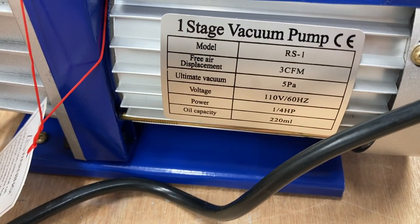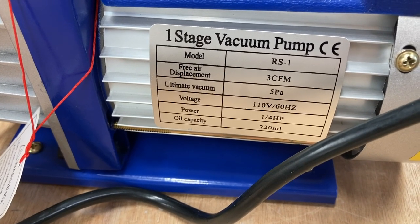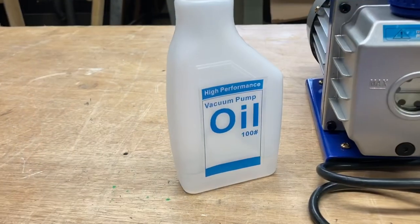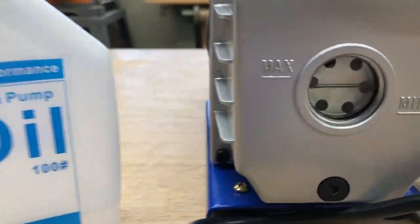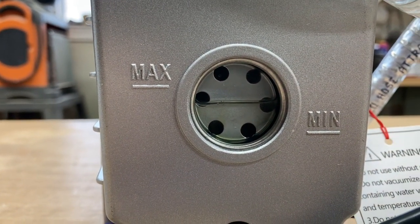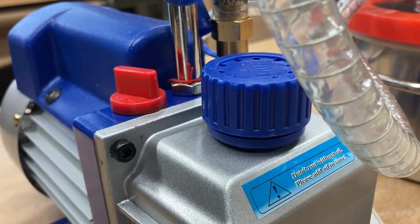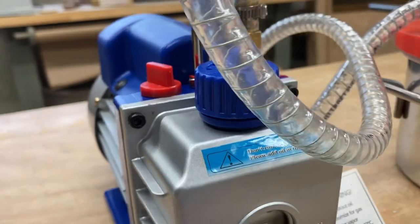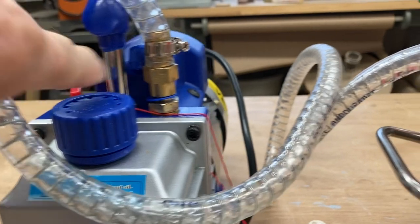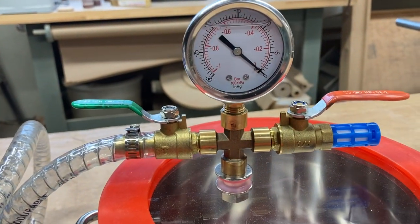Vacuum pumps are excellent to have around the automotive industry and in the AC industry, but I'm using it in the wood shop. When you get this, you also have the oil. Please fill the reservoir with the oil. I have it just below the maximum. There are two caps that you can put the oil in. I used the blue one to fill it up. There's only one reservoir, but you can put oil in either one of those outlets. I did try it just to see what would happen, and it went into the same reservoir.